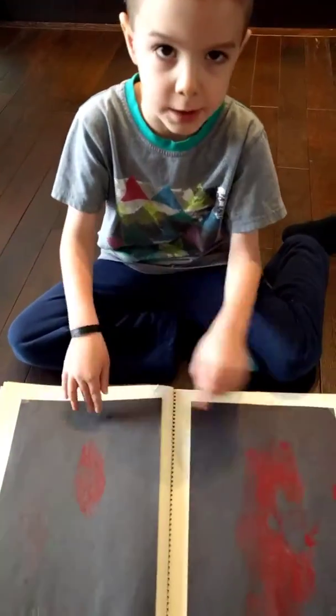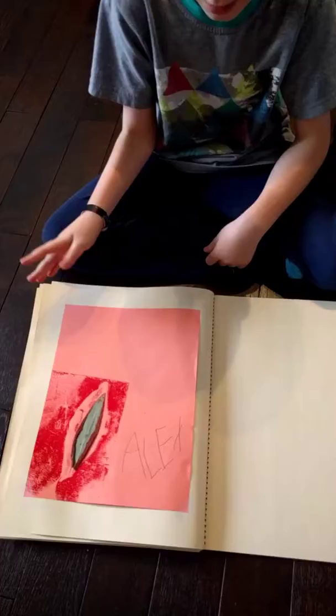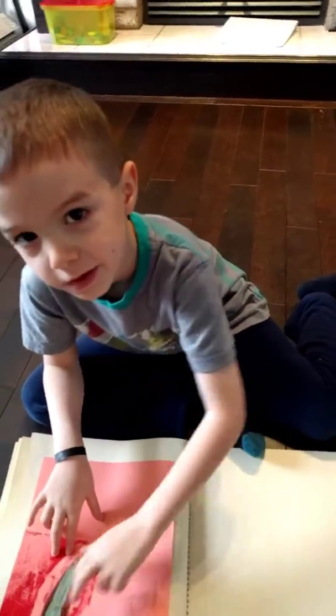And it's the same as leaf — more leaf paintings. And same, but I put leaf on this one. Very nice.